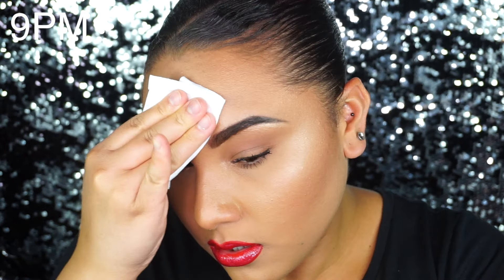Hey guys, I am back — it is now 9 o'clock p.m. My original plan was to check in a few more times throughout the day but I noticed nothing was changing with the foundation — it looked exactly the same. I think this might be my last check-in. I'm at that point where I just want to take off my makeup, relax, and finish watching Suits — I'm obsessed with Suits right now, I'm on season 5. It's getting really greasy around my nose and this is the point where I would probably blot it off. I do think it looks a little bit more oily than it actually is just because of my highlight, but you do need to blot around the nose area now for sure.